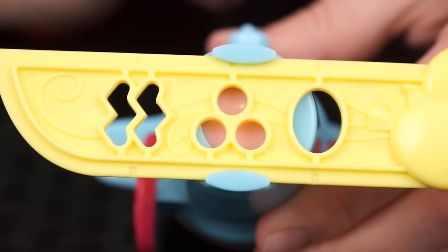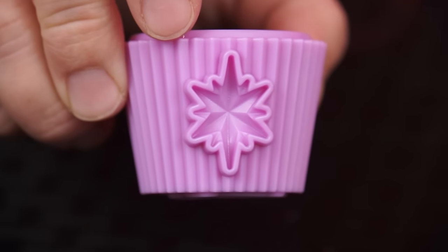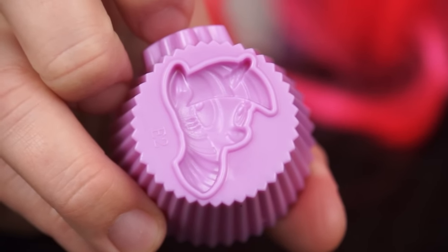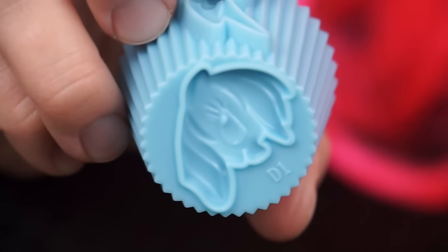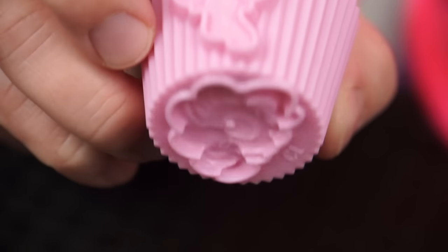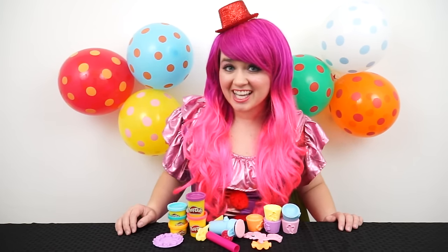There's three different ways the frosting can come out. It also came with five cupcake molds. This purple one has Twilight Sparkle's cutie mark on it. And on the bottom there's even a little mold of Twilight Sparkle's head! We also have Applejack, Rainbow Dash, Fluttershy, and of course Pinkie Pie! I can't wait to make some delicious pony cupcakes! Let's get started!